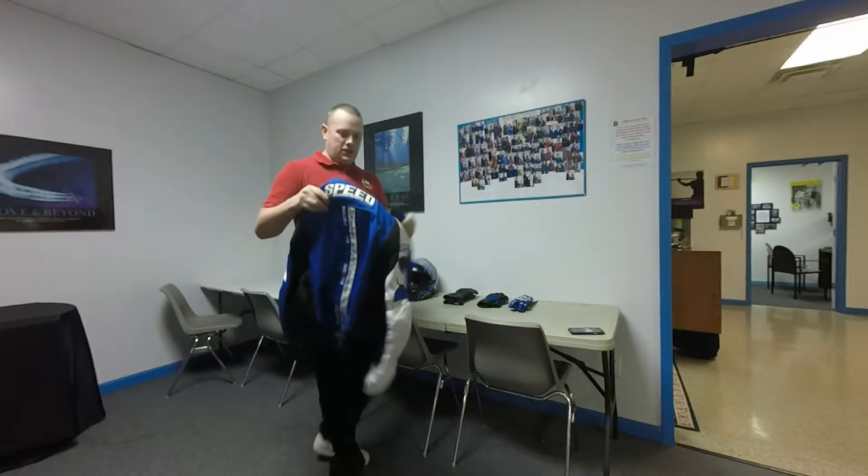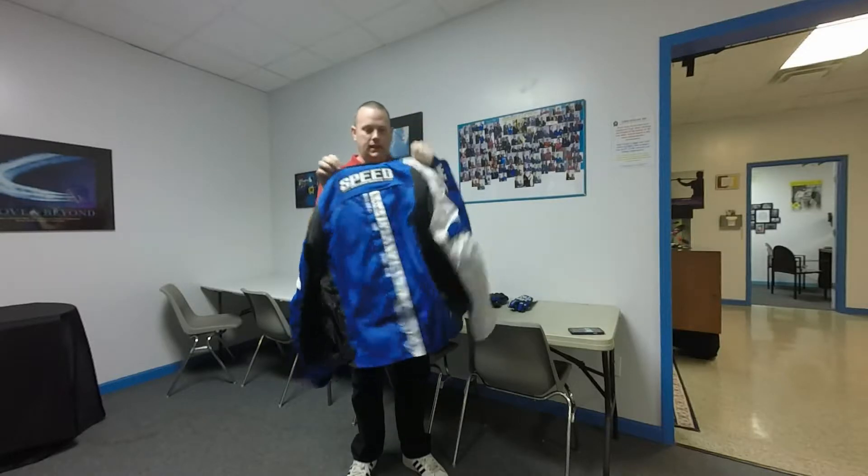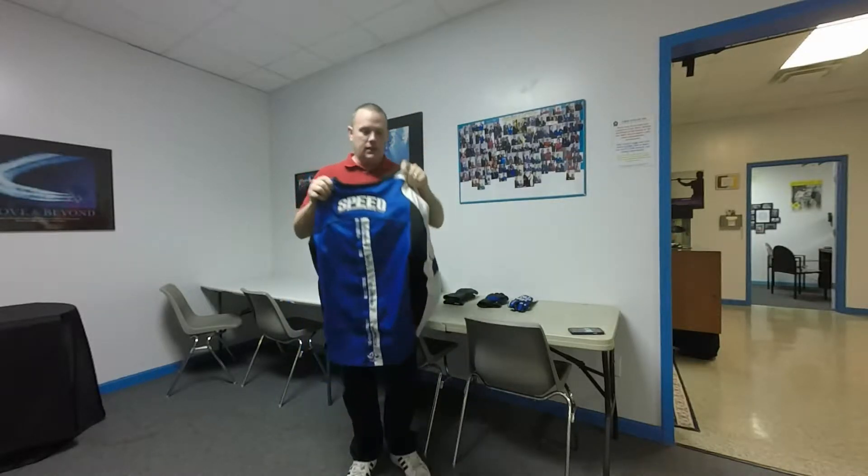Another jacket. This is the Top Dead Center from Speed and Strength. It's a very nice looking textile jacket, not leather.